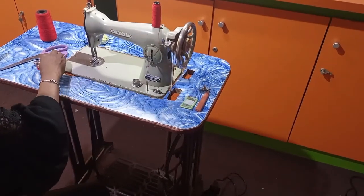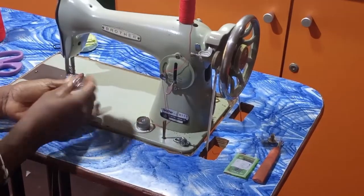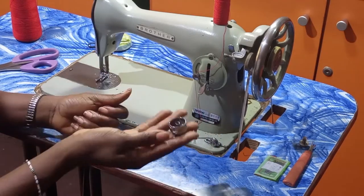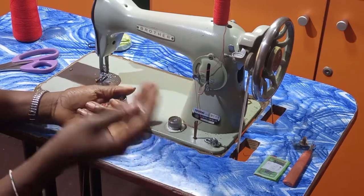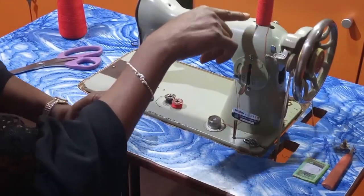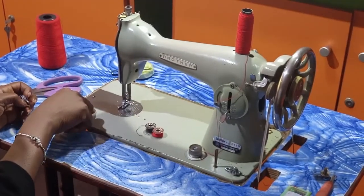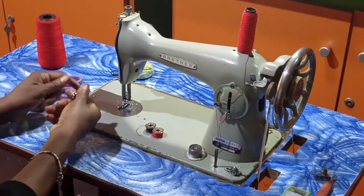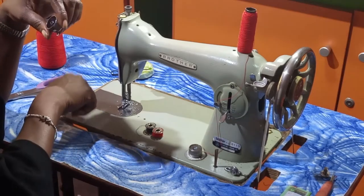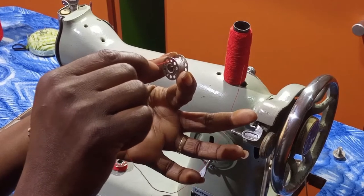The next thing we are going to talk about is the bobbin and the bobbin case. These are called bobbin — sometimes referred to as the river and the shuttle, but better known as bobbin and bobbin case. You have to fill the bobbin with thread. The thread on the spool pin sews the upper part, while the one on the bobbin sews underneath. Inside the bobbin there are perforated holes around it — just insert your thread into any of them.